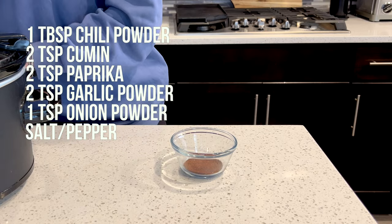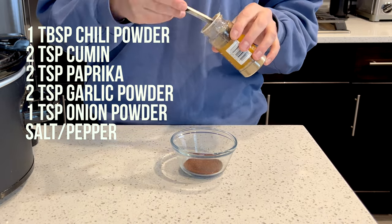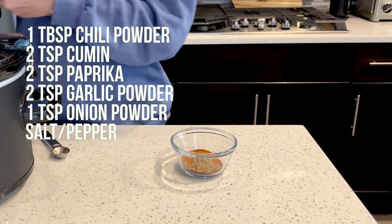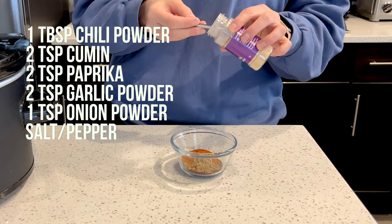In a bowl, mix together 1 tablespoon of chili powder, 2 teaspoons of cumin, 2 teaspoons of paprika, 2 teaspoons of garlic powder, 1 teaspoon of onion powder, and salt and pepper.